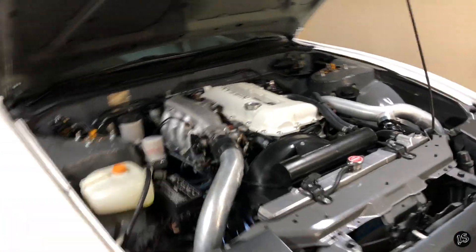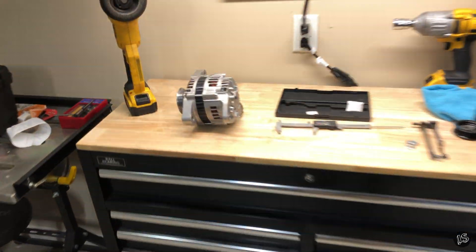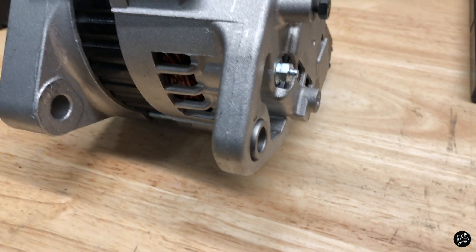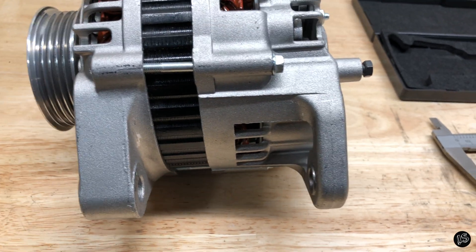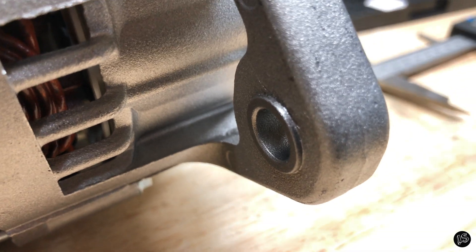Something to note for you S14 SR guys: the main mounting bracket for the alternator down there has a throat of about 80 millimeters. I just realized that this particular alternator actually has a cast piece — this is a part of the bracket itself.